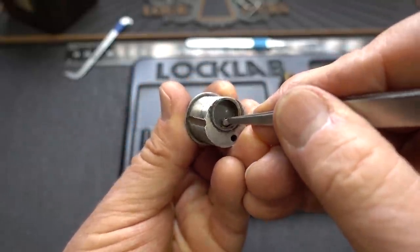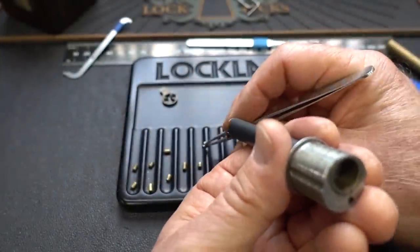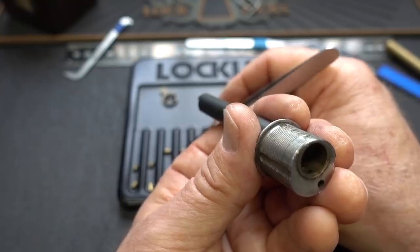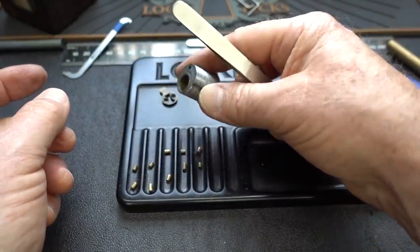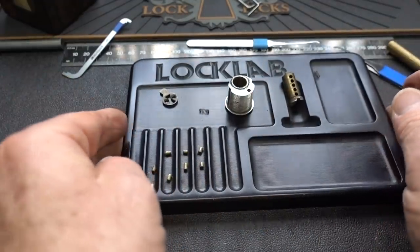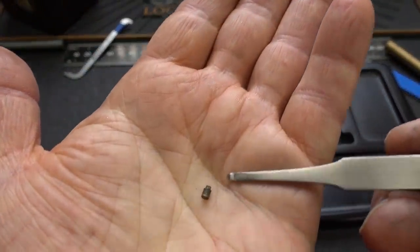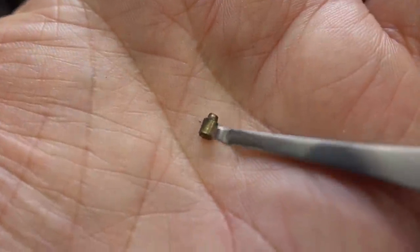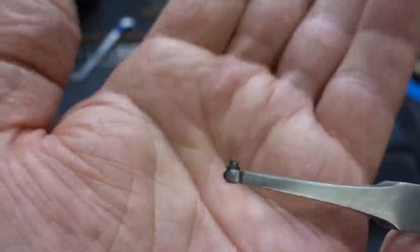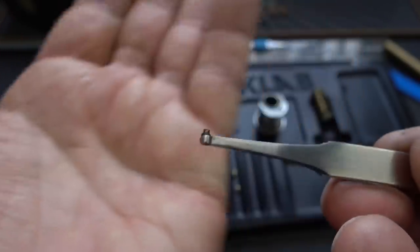Whoa — look at all the corrosion on this guy. This is the one I find interesting. Here's what the pinning looks like — nothing real special except for this guy. That is not a pin I would have expected to find inside of there. If only that had been pointed down towards the shear line instead of that narrow end back up towards the spring, that would have given you an awesomely deep false set. And that, my friends, is how I'm going to put it back in.